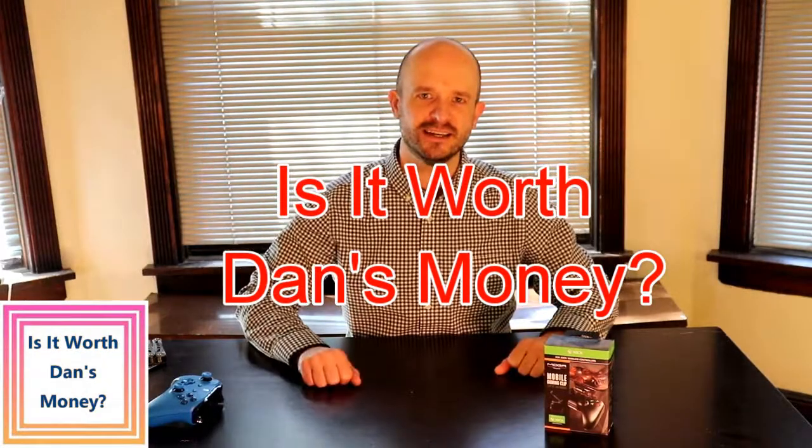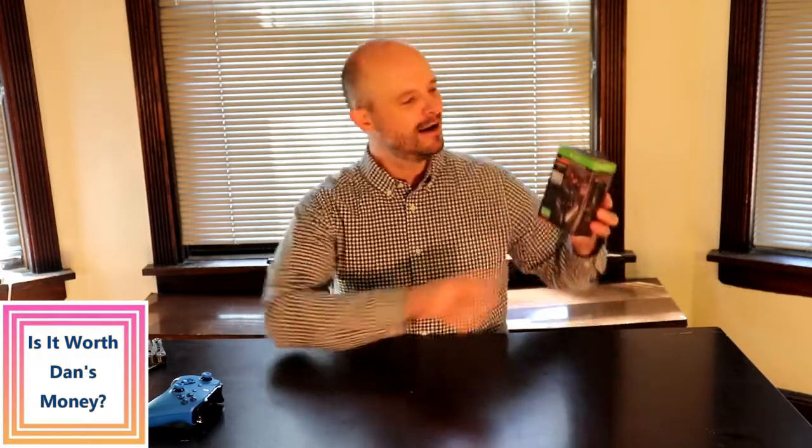Hi guys, welcome to another episode of 'Is It Worth Dan's Money.' In this episode I will be doing an unboxing of the MOGA mobile gaming clip, which is meant to connect to an Xbox controller so that you can actually play video games through Bluetooth on a cell phone.